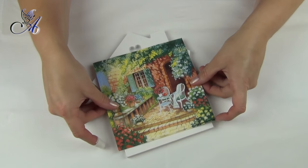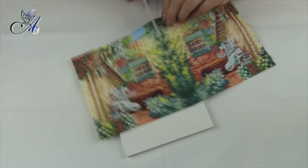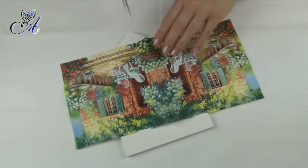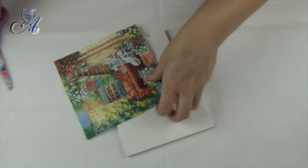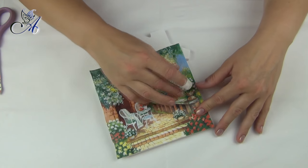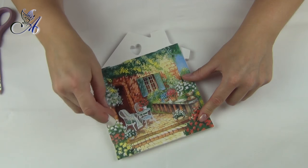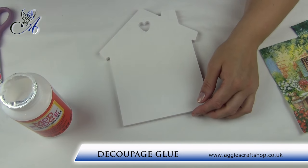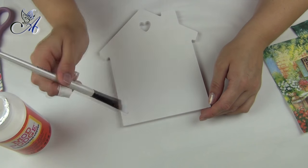Now we can choose our napkin and see how to apply it. I've decided to use the iron-on method to glue my napkin, and for this I need to apply decoupage glue on my board first.